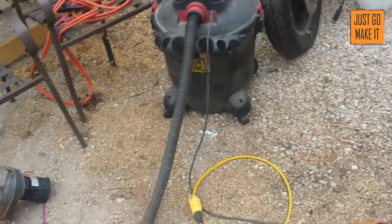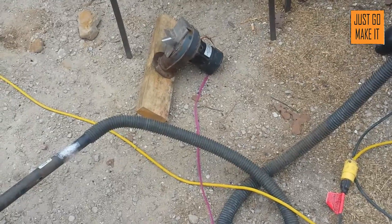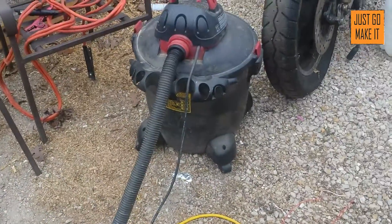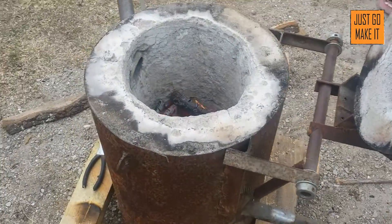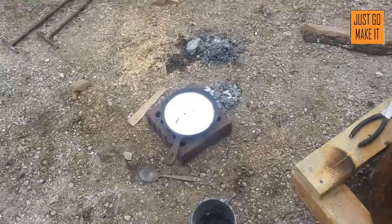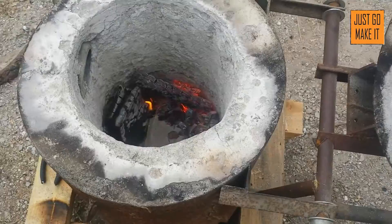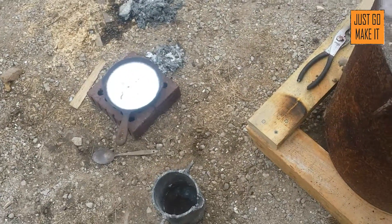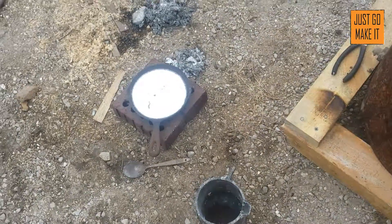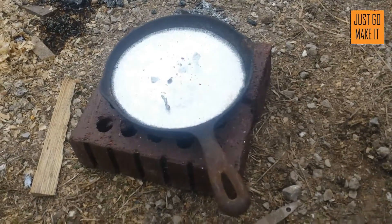It worked really well on wood. That little blower just didn't have enough power to it. I wonder if I could modify it with a higher speed motor or something. The shop vac worked real well — not too noisy. Next up for this will be to make some castings in sand, mix up some what's called green sand, and make some castings — make some parts for it. Really cool little project.